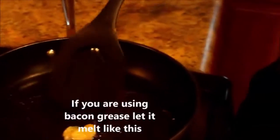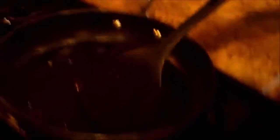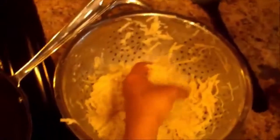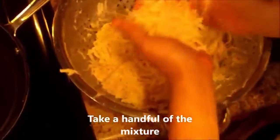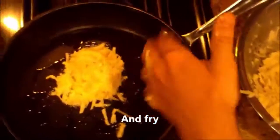Okay, now if you're using bacon grease like I am, you just want this to become liquefied — just wait for it to melt. Then just fry it. Take about a handful, maybe a little less, and add it in. Now that we have it frying, we need to spice it to taste. Have some paper towels ready to drain off the excess grease. I add a little bit of salt — I prefer sea salt, but any kind will do. Not too much salt though, because the bacon grease is salty enough. If you're using regular oil, you can add more.